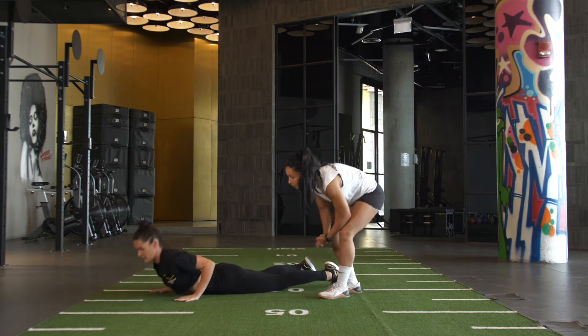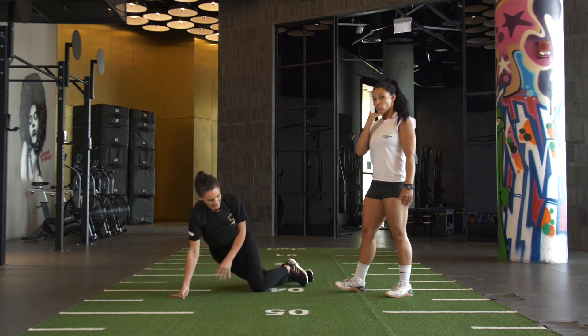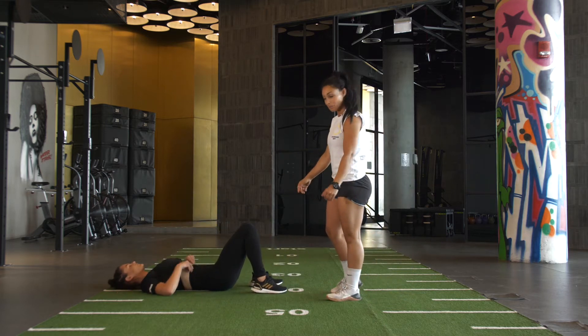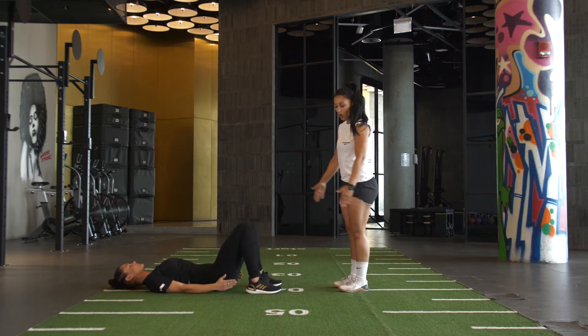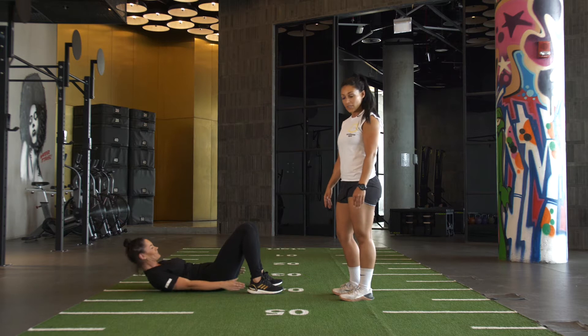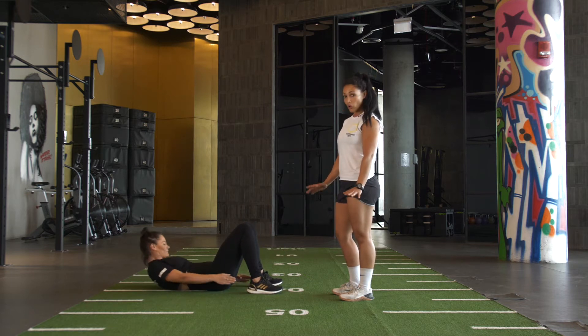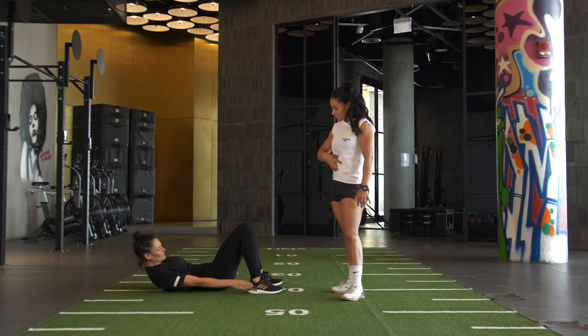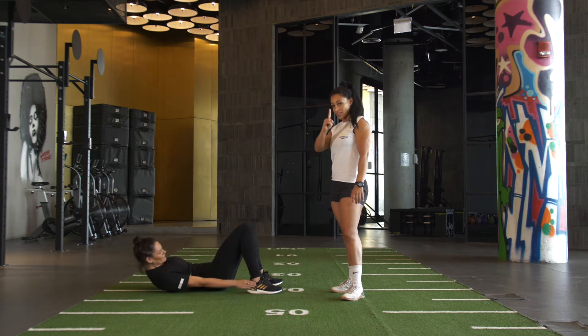Last move of this combo, ab combo on your back. You're going to tuck your chin in towards your chest and extend your arms fully — nice long arms. Bend your knees up and you're going to reach to your heels, one arm at a time. Keeping your shoulders off the floor, squeezing that core, squeezing your abs as tightly as possible. Every time you touch your ankle, that's one rep.